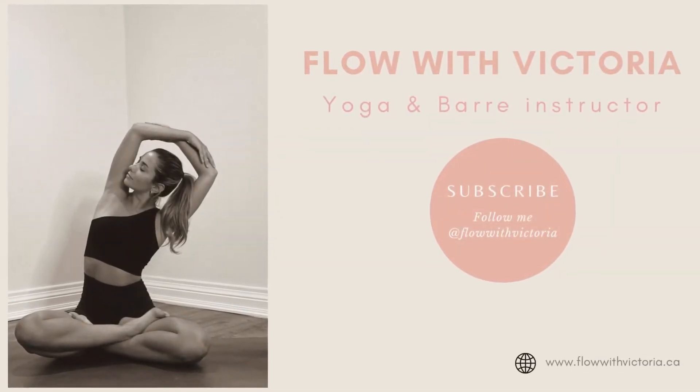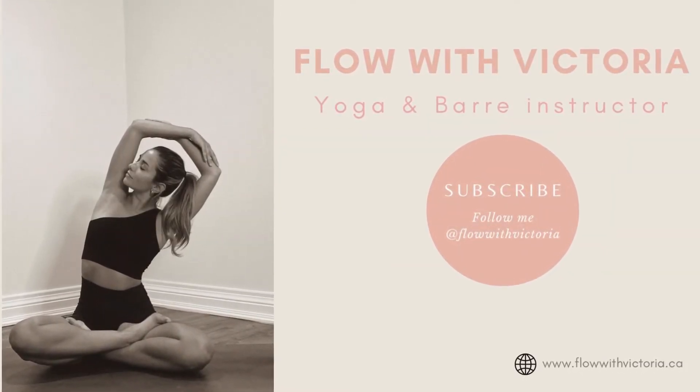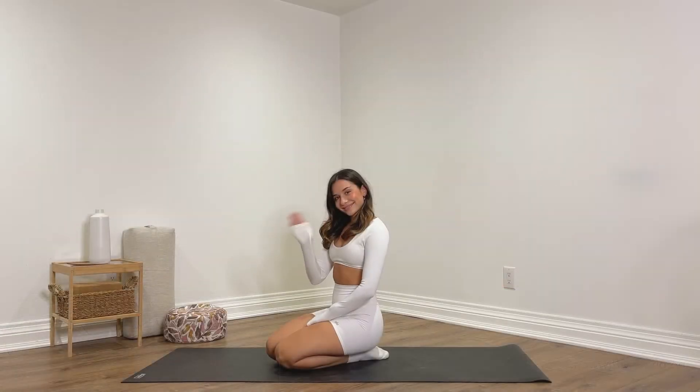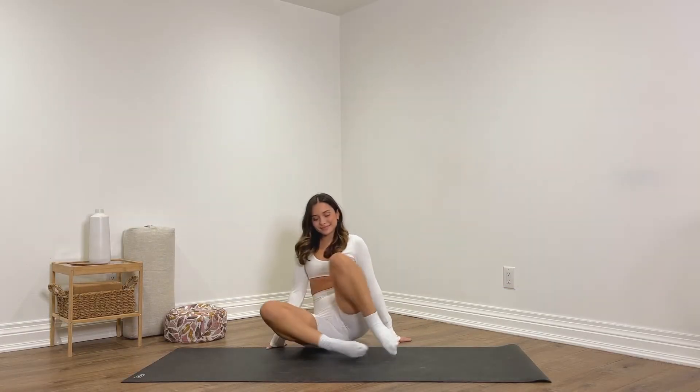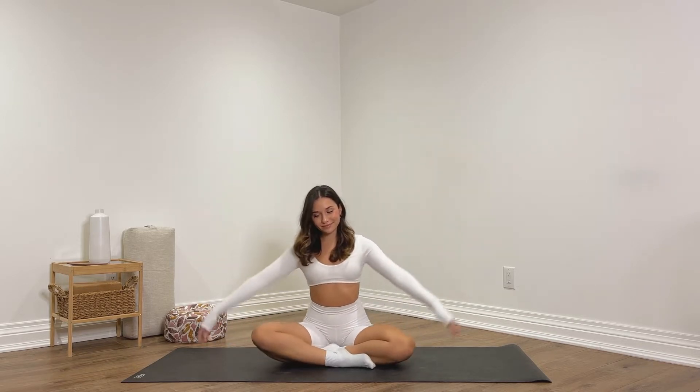Hello everyone and welcome back to my YouTube channel. Today I have a 20-minute yoga flow for you for full body flexibility. We're going to get started in a comfortable seated position at the top of your mat, hands rest comfortably on your lap.